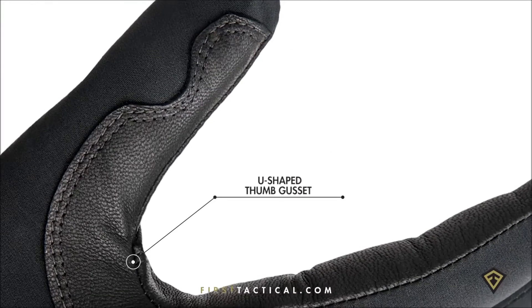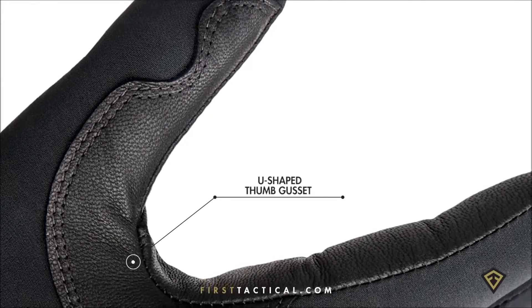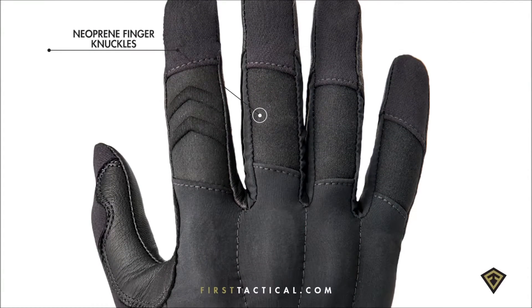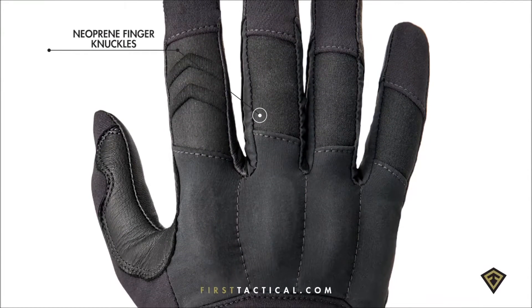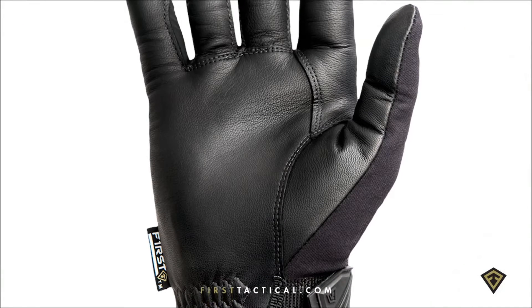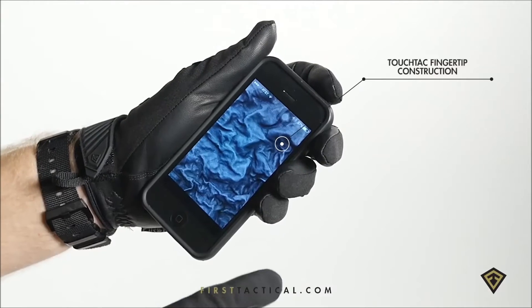The u-shaped gusset is cut specifically for the tang for superior recoil control. The back of the hand features a four-way stretch fabric, great for everyday use, velcro resistant, and great for your kit. The four sets are vented and perforated. The palm is goat skin — washable and touchscreen friendly.